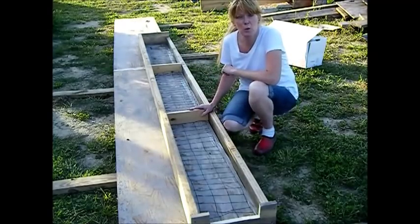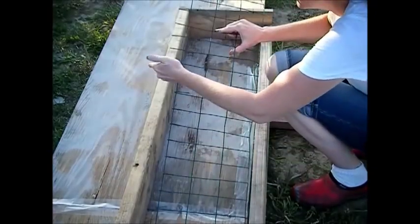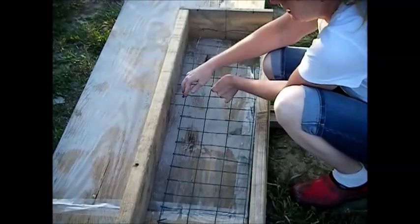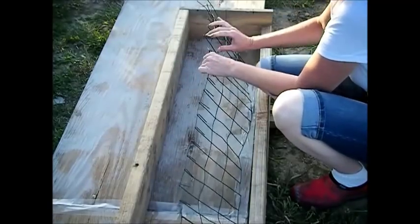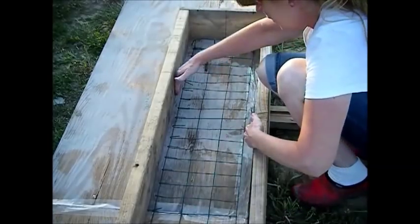I'm going to show you how I put down the wire. We want to make sure that these wires — let's see if you can see them here — we want to make sure that they're not rubbing on the side. Because when I pour this, I don't want to be able to see these or hit these when I'm brushing it down. We're just going to bend these down or up. Nothing's touching the edges.